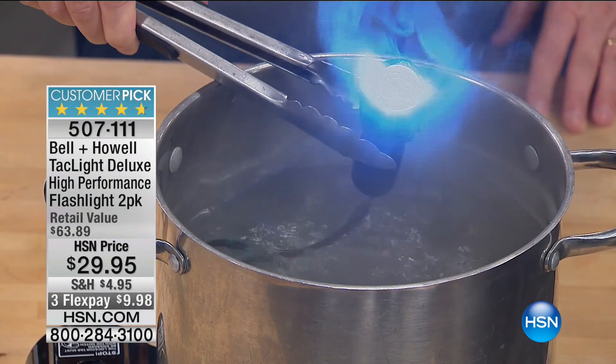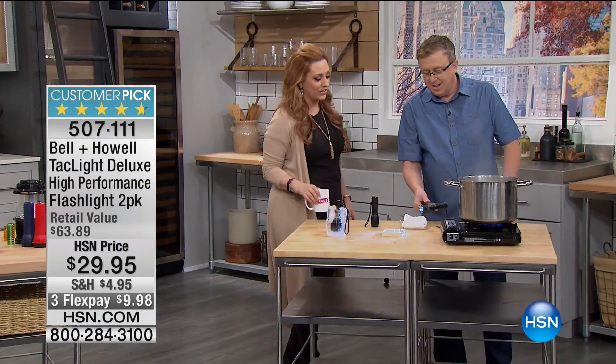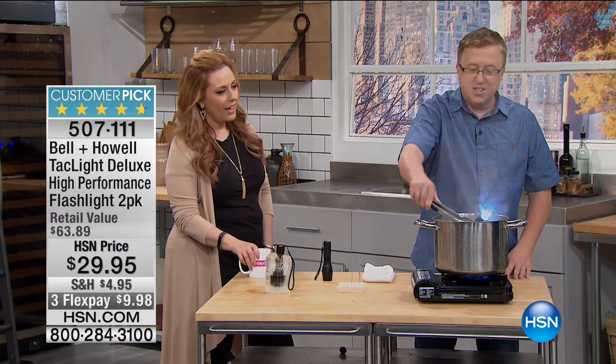253 reviews on HSN.com, almost perfect five stars, 4.7 out of five stars. Please don't touch that flashlight. That is a delicious Matt Davis, TV's Matt Davis. Look at that. Did you see what I just did? I took a flashlight and I dropped it in boiling water, and it still works.